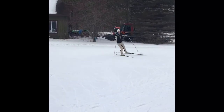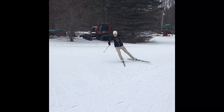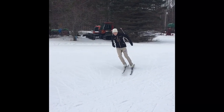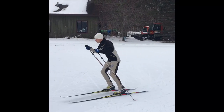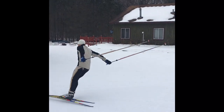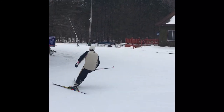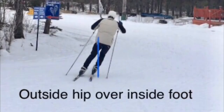There's a place in time to use a technique like this on certain corners, and it really depends on how fast you are moving over ground. It's also important to note where your inside edge is and where your outside hip is.